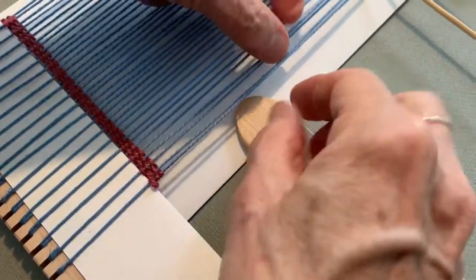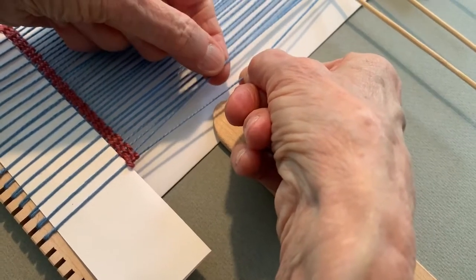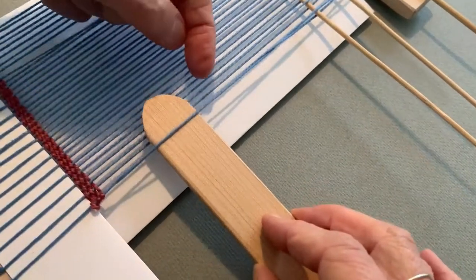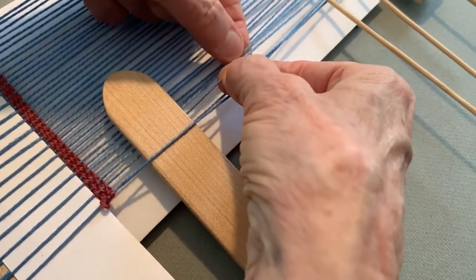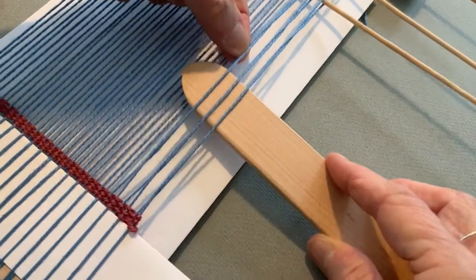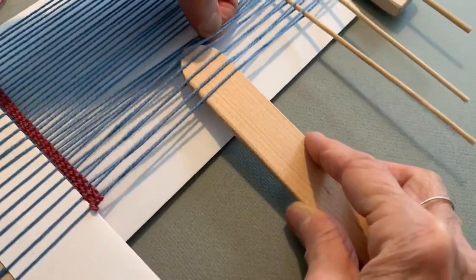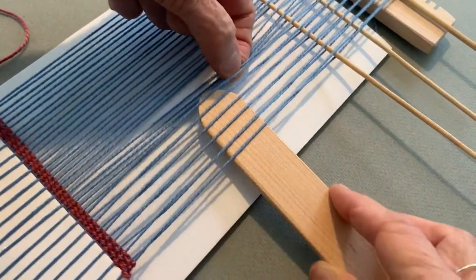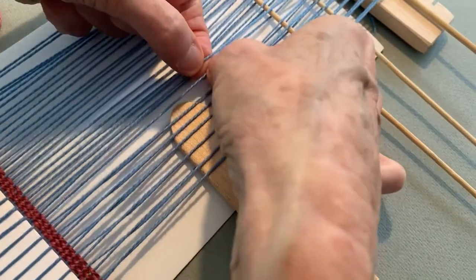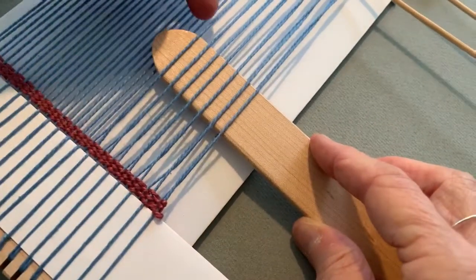Take my two threads — oops, that one fell out, so let's do it again. It was fortuitous. Here are my two threads: one in my right hand, one in my left hand. The one in my right hand is going over the one in the left, and I'm going to put my shed stick or sword through. Right over left, and then go between them. Pick up the one on the bottom, twist it over the next one. It's kind of hard to explain, but I hope you can see what I'm doing. I'm looking at two threads, taking the one on the right, twisting it over the one on the left, and then putting my shed stick through. You can see I'm getting a twist and the sword is holding the twist in place.